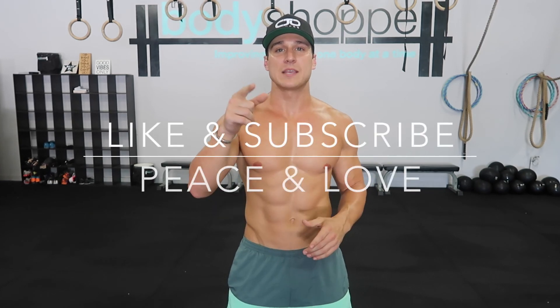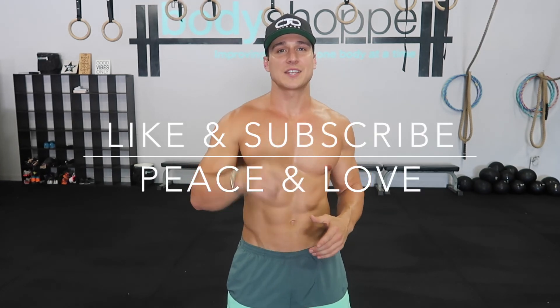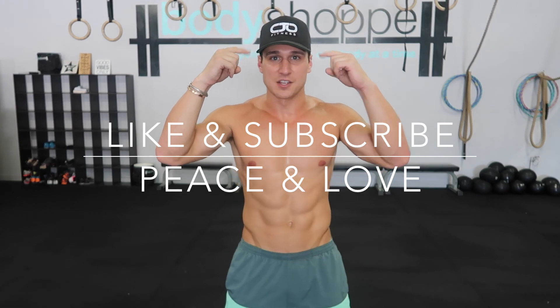Get after it. Let me know what you think about it. Like and subscribe to the channel. We'll see you next time for that CJO Fitness Challenge. Peace and love.